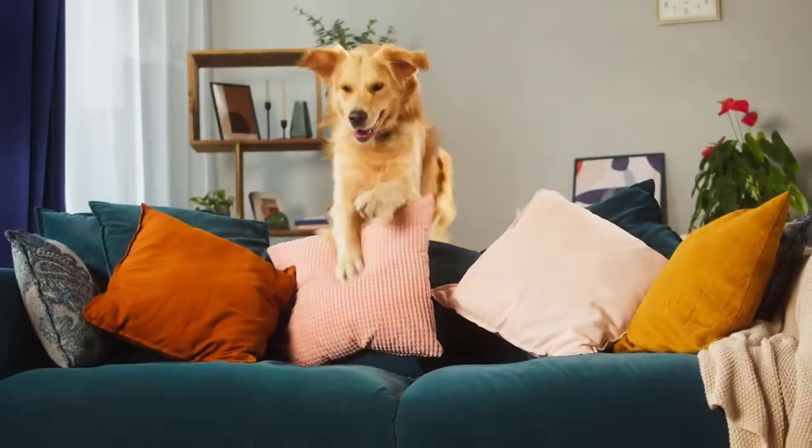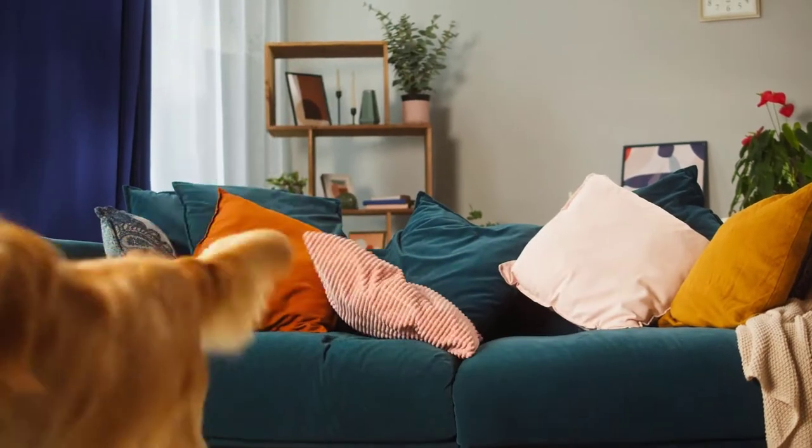Another tip is to create an obstacle course for your dog. This doesn't have to be expansive or fancy — even in a tiny one-bedroom apartment you can create a small space. You don't need to buy anything; use things you already have around your home like clothing, bed sheets, cardboard boxes, or broomsticks to drape linens over. Create simple obstacle courses to engage your dog.